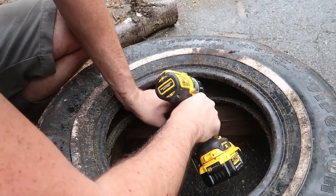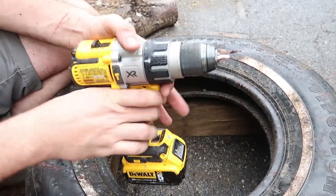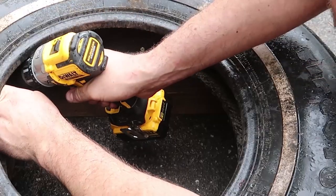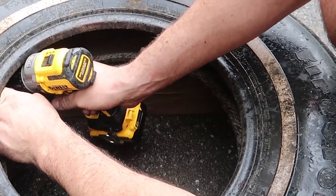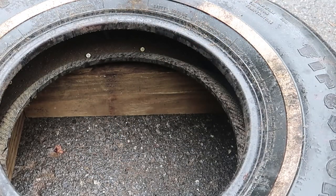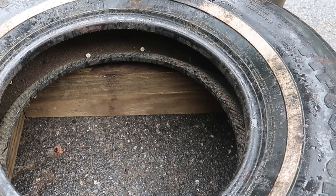I wish I had a little bit of a longer drill attachment because the drill is kind of not long enough. If I had a bigger tire I probably would do this with a much bigger tire, so I'd have a bigger opening here — would have been a lot easier.